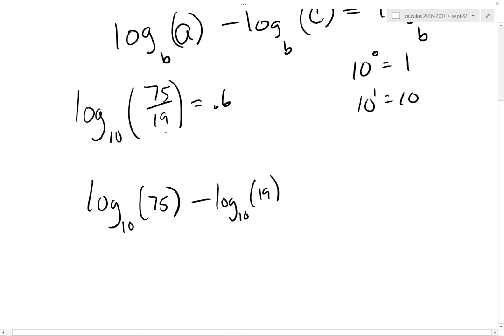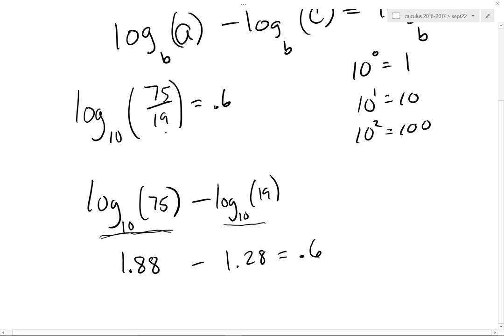That is supposed to equal log base 10 of 75 minus log base 10 of 19. It's going to be 1-point-something — a fairly healthy 1-point-something, because it's approaching 100. This one is going to be 1 and just a skosh because it's a little closer to 10. The log of 75 is 1.88, and 1.88 minus 1.28 equals 0.6. Who'd have thunk it?